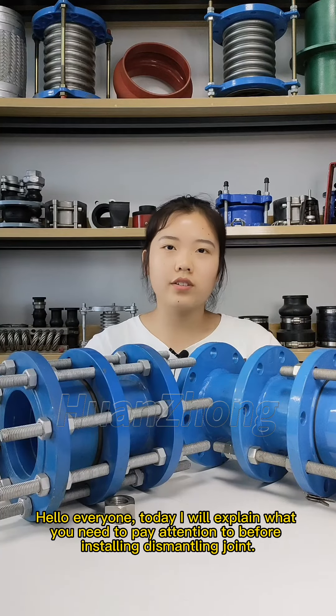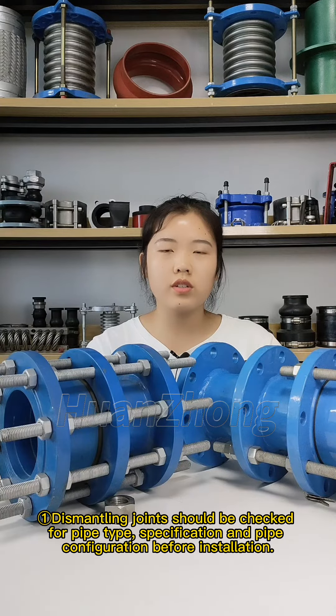Hello everyone, today I will explain what you need to pay attention to before installing a dismantling joint. Dismantling joints should be checked for pipe type, specification, and pipe configuration before installation.